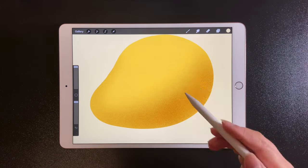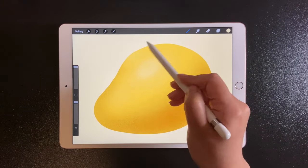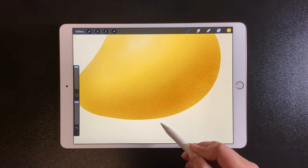Next, add some lights. Add a little bit here. Add the reflected light.